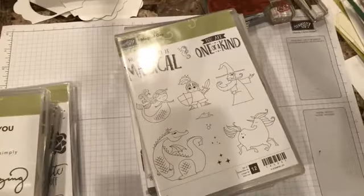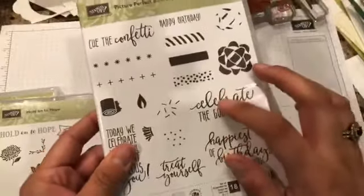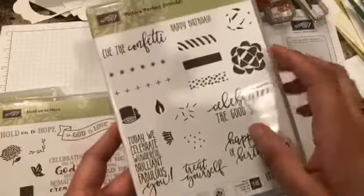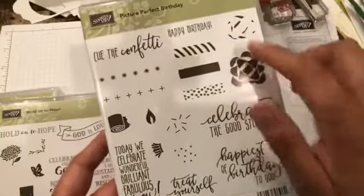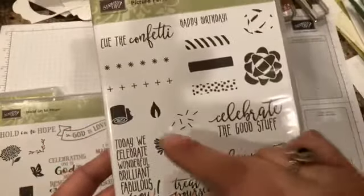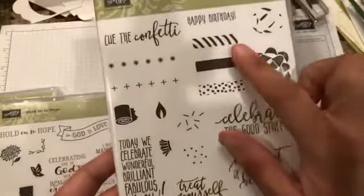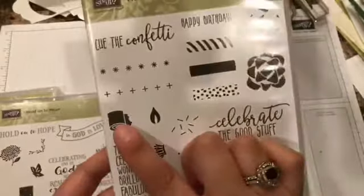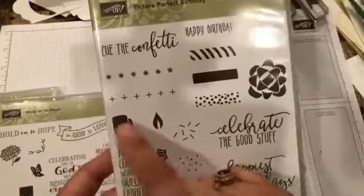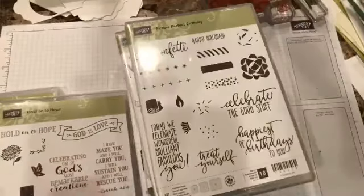That one has a coordinating Framelist too. Then I've got this one which coordinates really nicely with another design series paper. I wasn't so convinced about these two — it is a bow but I'm not really sure I like it — but I definitely like the sentiments and the fun. I thought it would be great for birthday cards. You can do candles, and also those poppers that you blow out.